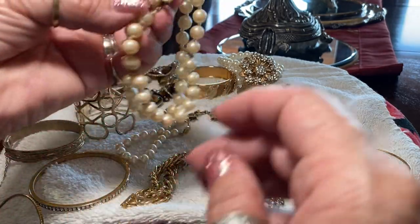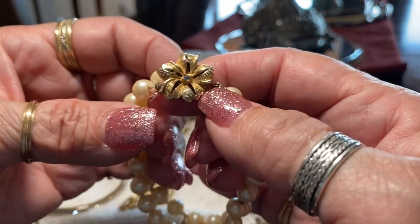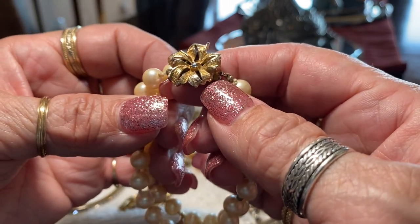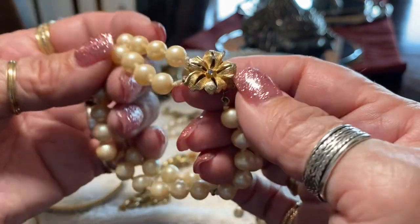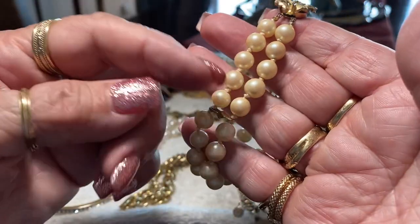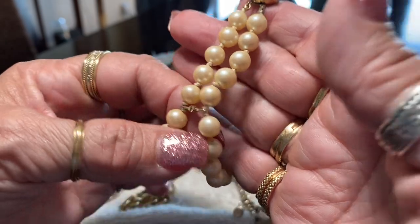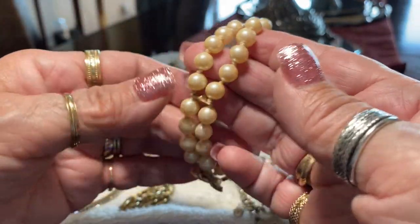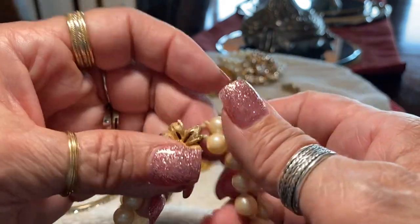This one's very elegant — it's faux pearl but I do like the clasp. Look at that, it almost has like a little stone but I can't tell what type of stone it is. It's a very nice clasp, and they are knotted — look at that — and then there's a metal segment between each section. So this was well made. I don't know the maker; it's definitely faux pearls.